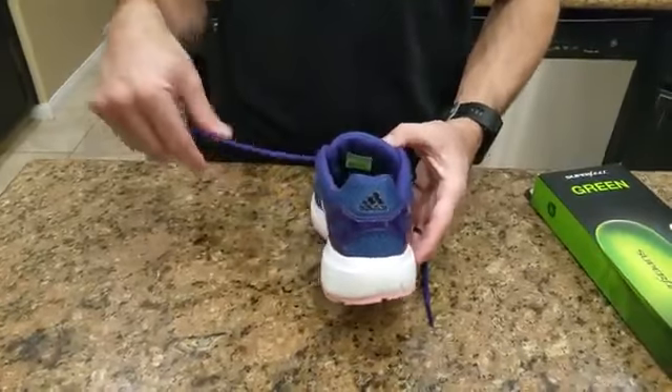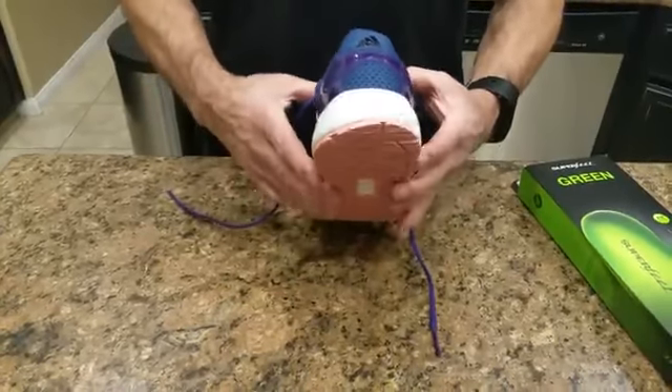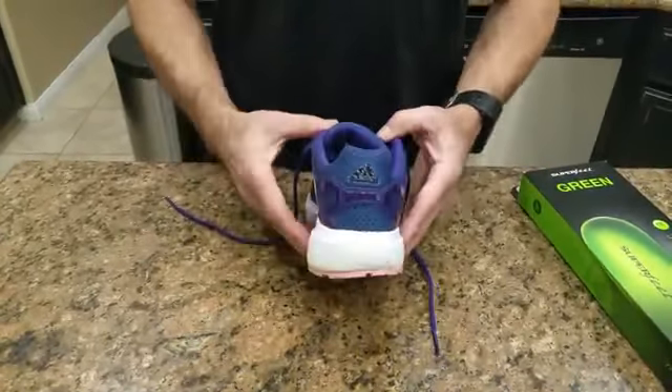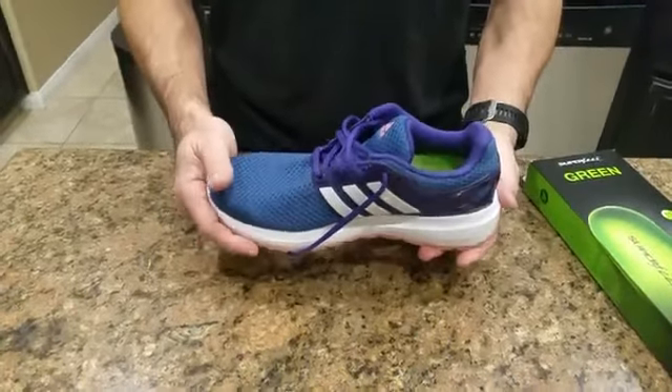That's really going to help shin splints, knee pains, hip problems, and you name it. I got these for my daughter for shin splints along with these shoes. Anyway, that's how you put the insoles in. Hope that helps you out.